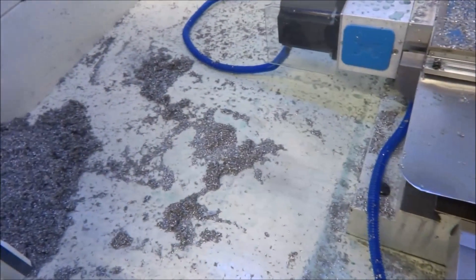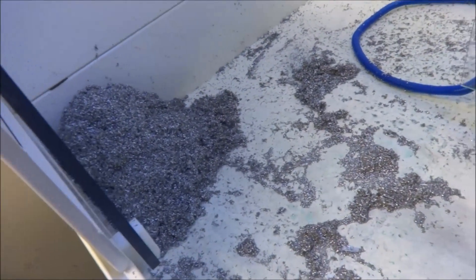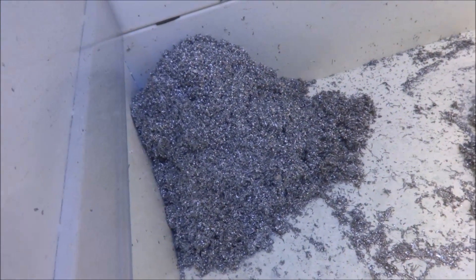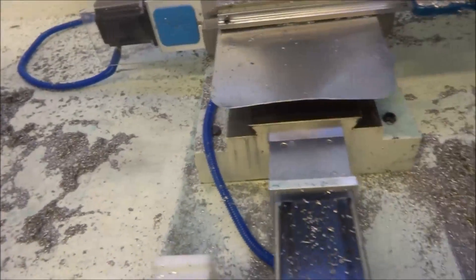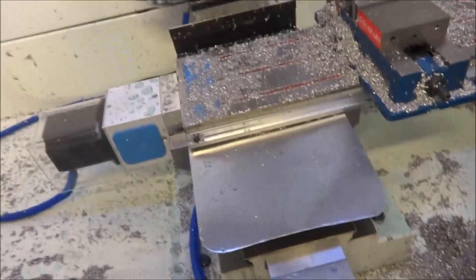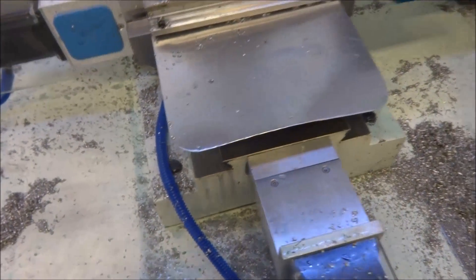I've been running the mill for about 12 hours running these parts and I've created a nice little pile of shavings over here — I just piled it up in the corner so it can drain. I've oiled the ways about three different times, about every four hours, and I just wanted to see what kind of accumulation of oil I ended up with in my coolant.